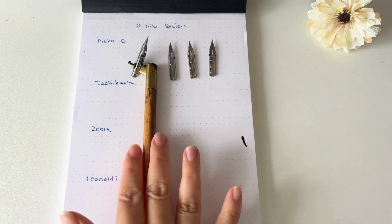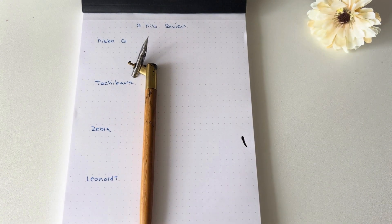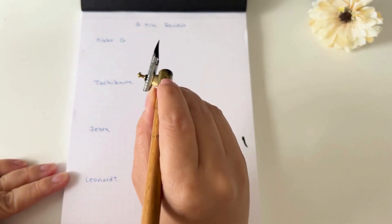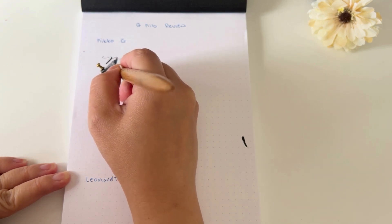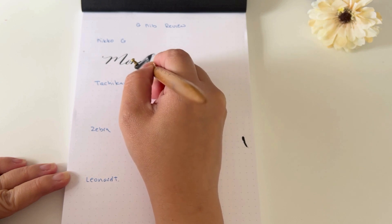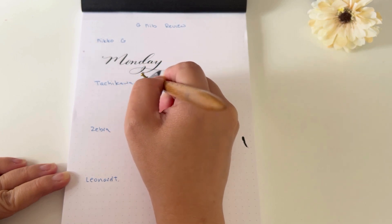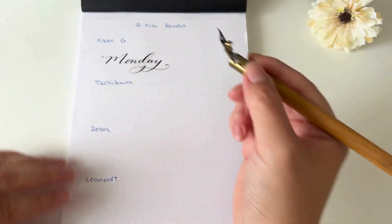Let's get started. I'm going to begin with the Nico G, which I already have in my pen holder. For today's comparison I'm going to write the word 'Monday' and we'll see if you can tell the difference. I'm using Sumi ink. It's very sturdy, easy upward and downward strokes, very simple to use — no complaints.